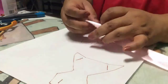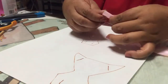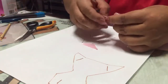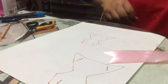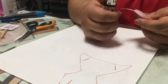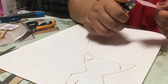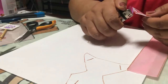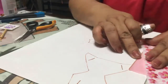Una vez que hayas recortado tu cinta, en uno de los extremos vas a doblar por la mitad y vamos a cortar de esta manera para que tus dos puntas queden en forma de V. Una vez recortado, para que no se deshilache, pasas tu encendedor por este lado y del otro lado también. Y ya quedó sellado tu listoncito.